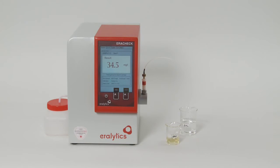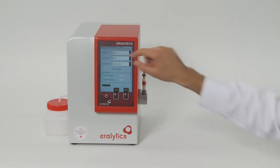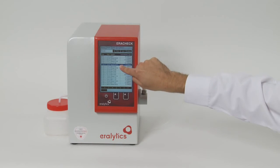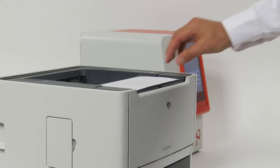In the result menu, several thousand results can be stored and reviewed. Each line displays a result; browse through the result memory using the cursor keys. The data can also be printed on a directly connected printer or via Ethernet connection to a LAN or network printer.